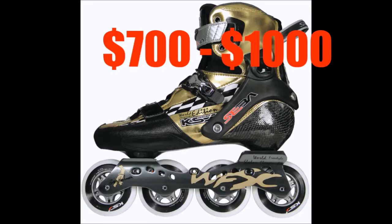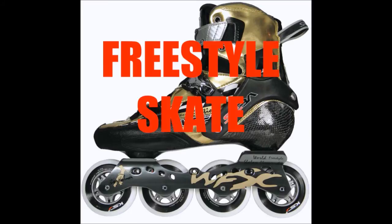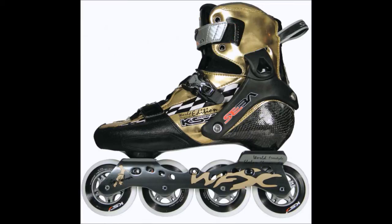Depending on where you buy and what kind of modification you want, this pair of skates is actually for freestyle skating. The flexibility of this skate allows skaters to do difficult slalom moves. The material is carbon fiber, so it's lighter while you do your combos inside the cones, and you can train longer.